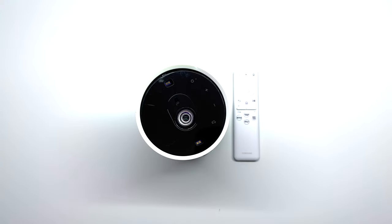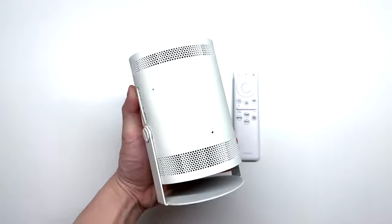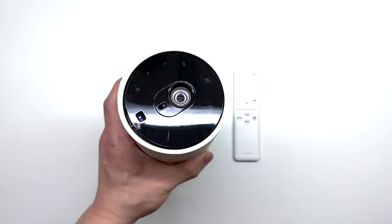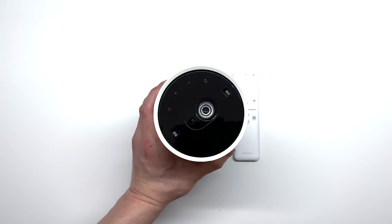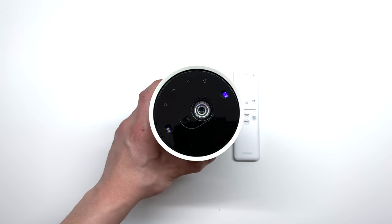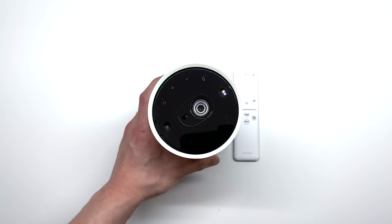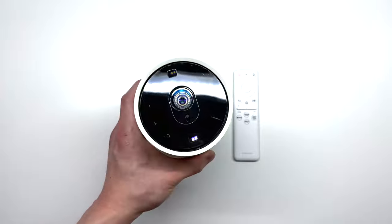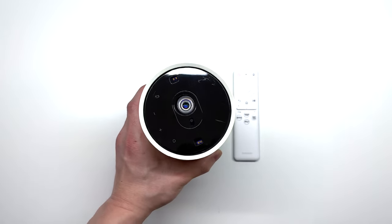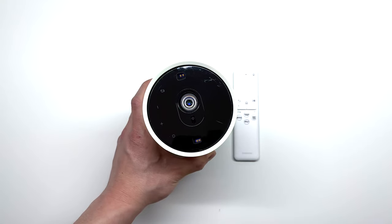Welcome back to another teardown. Here I have a cool little device today — it's the Samsung Freestyle Portable Projector. This projector is really cool. It's a smart projector with a smart hub built in, so you can stream things like Netflix, YouTube, and those type of apps. You can also cast your phone right to this projector. You can buy a portable battery so you can travel around and beam this up anywhere on any wall up to 100 inches. So let's go ahead and tear it down and see what's inside.